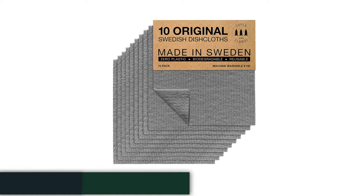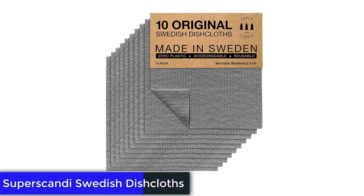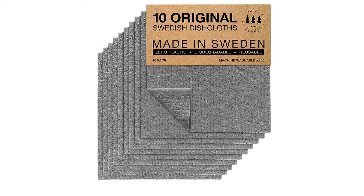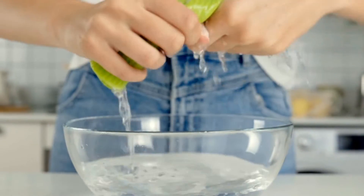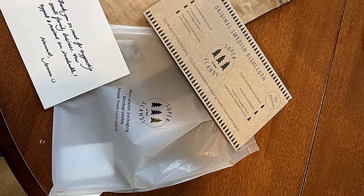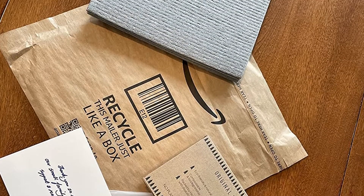Number 2: Superscandi Swedish Dish Cloths. If you appreciate the convenience of paper towels but cringe at the waste, this one's for you. Made of a blend of cellulose, wood pulp, and cotton, these Swedish dishcloths can absorb up to 20 times their weight in water. While they don't last as long as regular fabric towels, they can be washed and reused up to 50 times. When they need to be cleaned, just toss them in your washing machine or dishwasher.